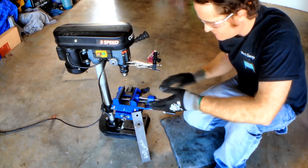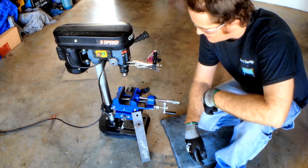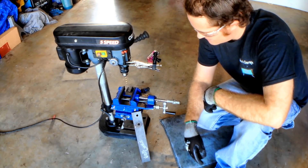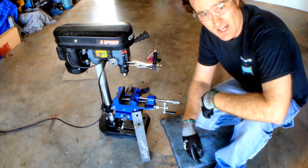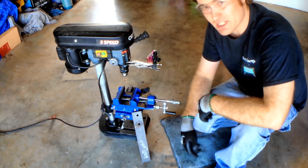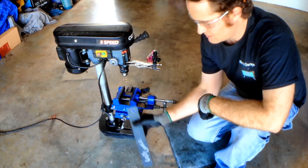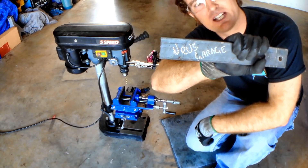Now if you haven't seen my other hack where we change the orientation of the vise, make sure you head on over to that video — the link's in the comments of course — because that is a really, really useful hack. Make sure you check that out. Anyway, that's it for this episode of Nev's Garage. Thank you for liking, sharing and subscribing. See you next time.